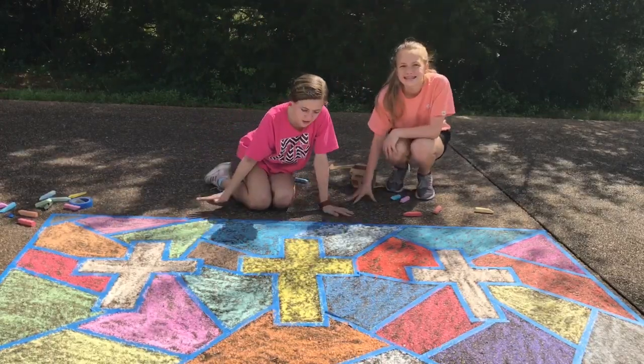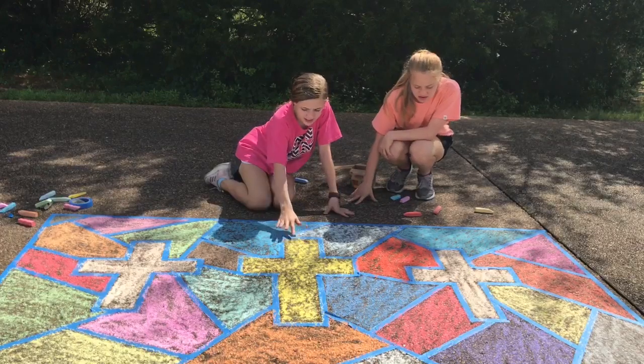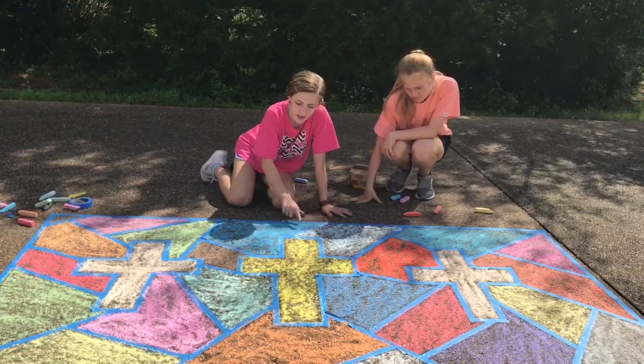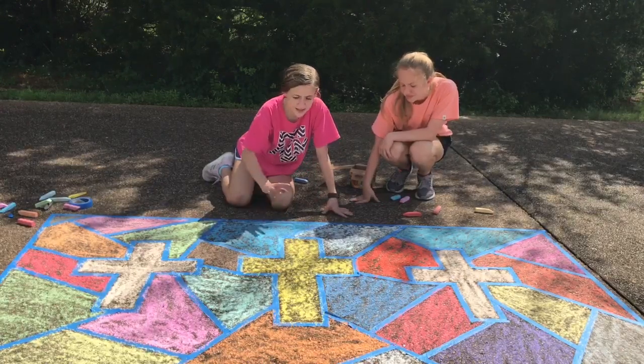We'll be right back after coloring everything on the crosses and the whole concrete that we put the tape around. Now next we are going to be taking the tape off.